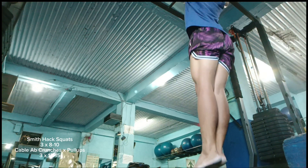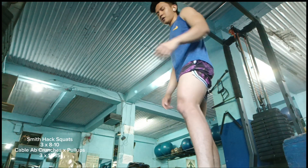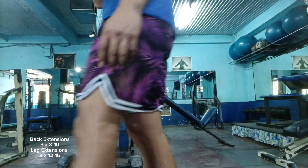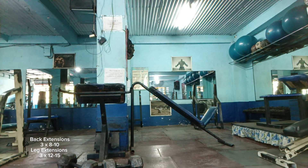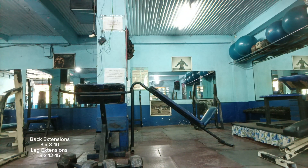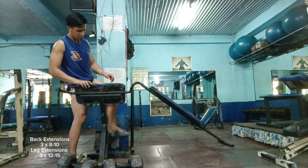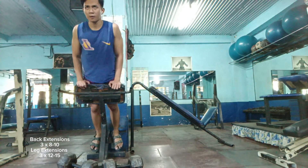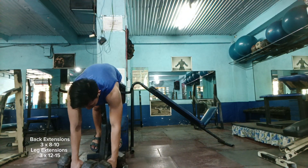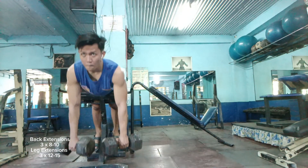I'm doing the Smith hack squats supersetted with cable ab crunches, rotation with weighted decline sit-ups. Here I am trying to squeeze out some reps on the pull-ups. My rotation is the same as before: I do a hip hinge which targets my overall posterior chain, then after that I do some quad-focused movements.